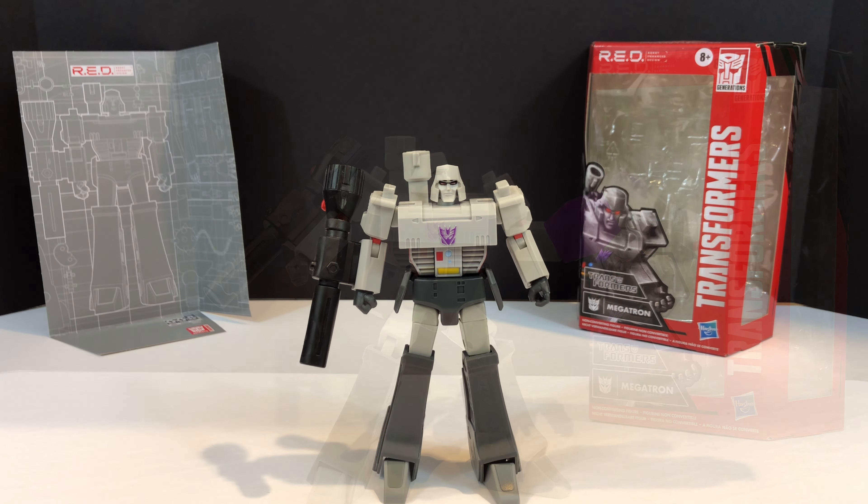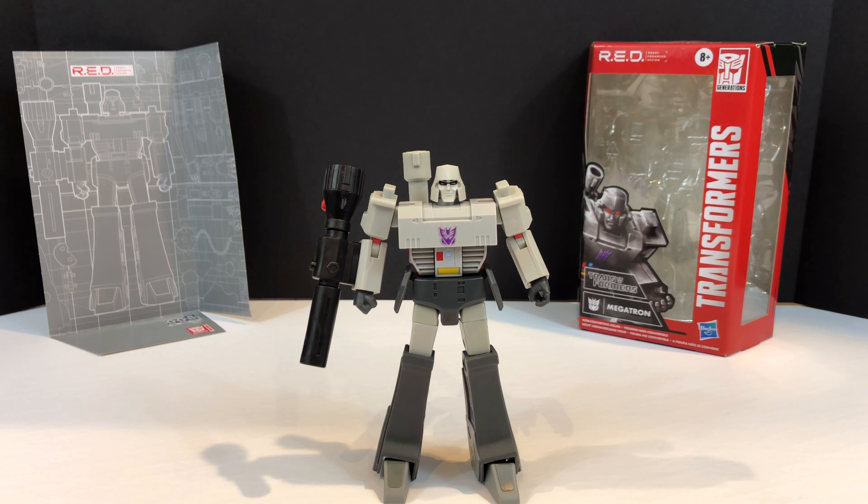Welcome to Sid's little corner of the internet. We have another Transformers review coming your way. This one is a little bit different than the typical though. This time around we're going to be taking a look at the Transformers RED - Robot Enhanced Design non-converting figure. This time around it's going to be Megatron that we're taking a look at.